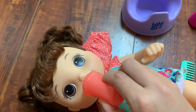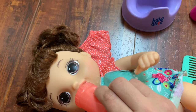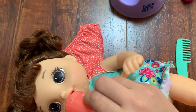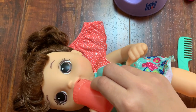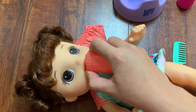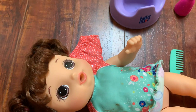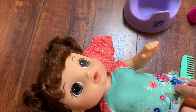One of the problems with it is that if you squeeze the ball it always leaks a little bit and gets the baby's shirt wet.